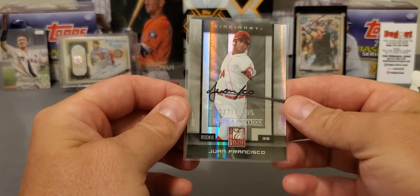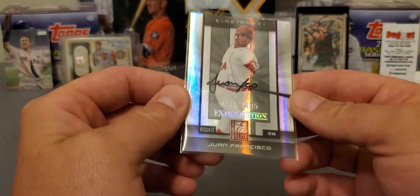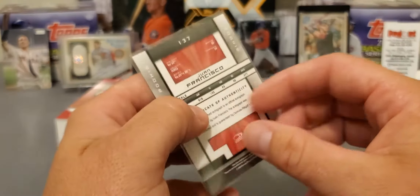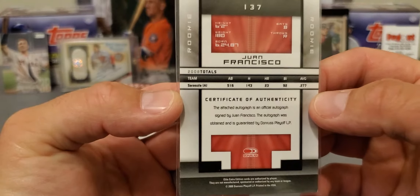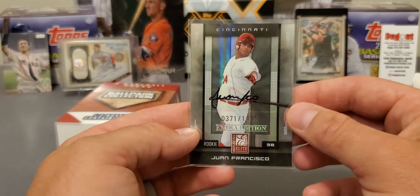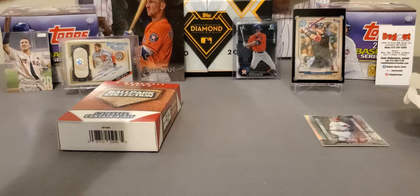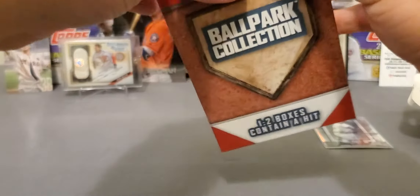And this is going to be an autograph — not even in a top loader. Juan Francisco, out of $14.95. Sticker autograph from Donruss Elite, 2008 or 2009 I guess. That's what they do — they'll buy up a bunch of cheap stuff, buy up collections from people and put them in there. I've never really seen any big hits come out of these, but I guess there's always that chance.